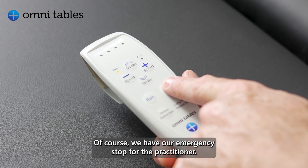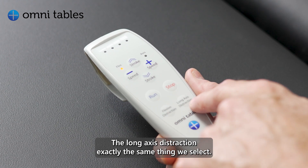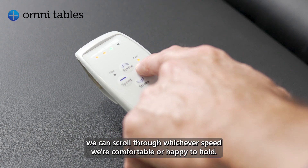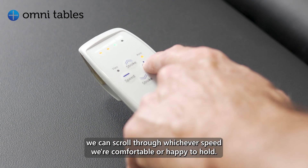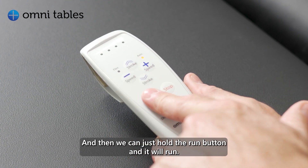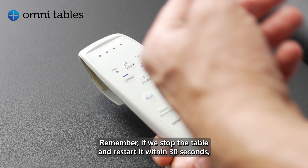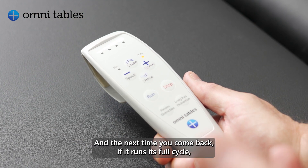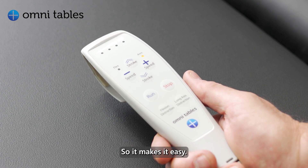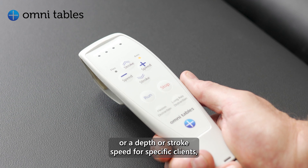We have our emergency stop for the practitioner and a separate handheld button for the client to immediately stop the table. For the long axis distraction, it's exactly the same — we select long axis, set the speed, scroll through to whichever speed we're comfortable with, then go to the stroke and bring it to where we're most comfortable, then hold the run button and it will run. Remember, if we stop the table and restart it within 30 seconds, it'll run at the previous settings. When it runs its full cycle, the table will commence at the last settings you had.